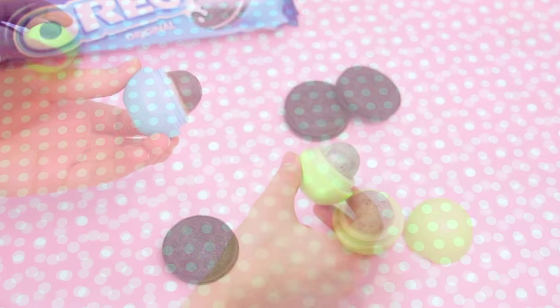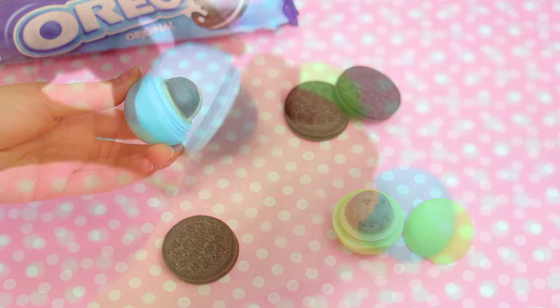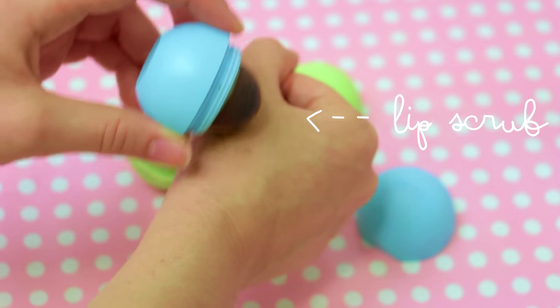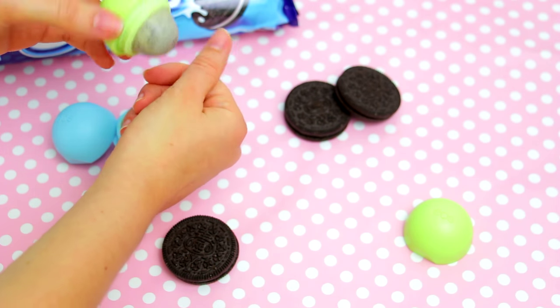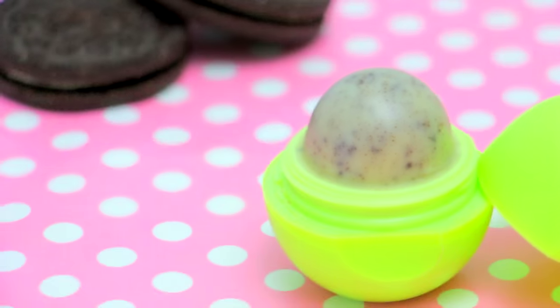And that's it! The first design ended up being more like a lip scrub consistency, and the second one more like a lip balm. So the second one is my favorite, but I love how they both turned out, and they both smell amazing.